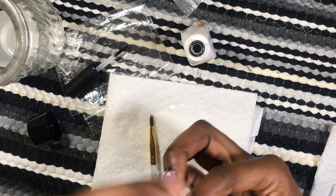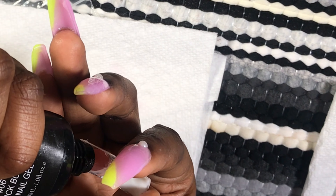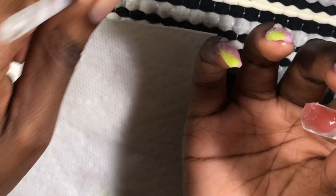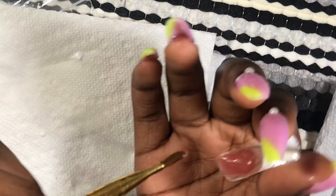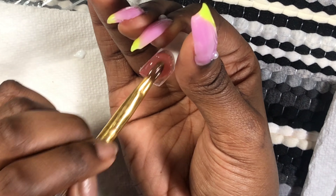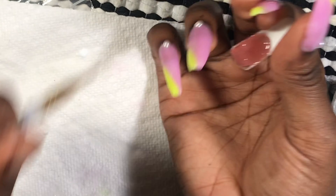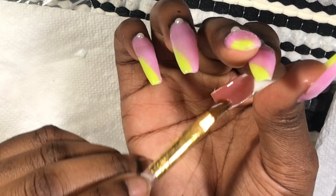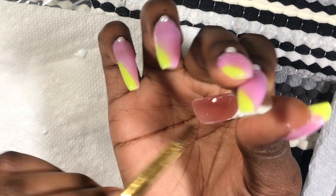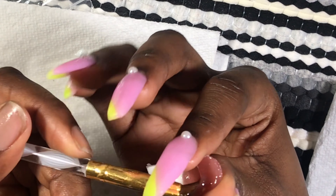I either flash cured or completely cured for 60 seconds — I did it both ways because I was going back and forth. Honestly I wasn't paying attention; I was already seeing it wasn't going to work out as soon as I tested the first nail on my hand. It was just not what I expected. No comment until further notice.